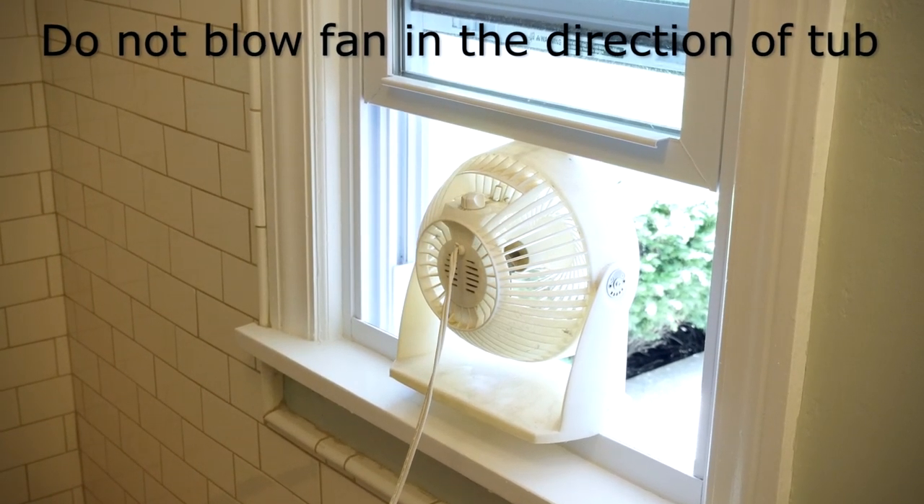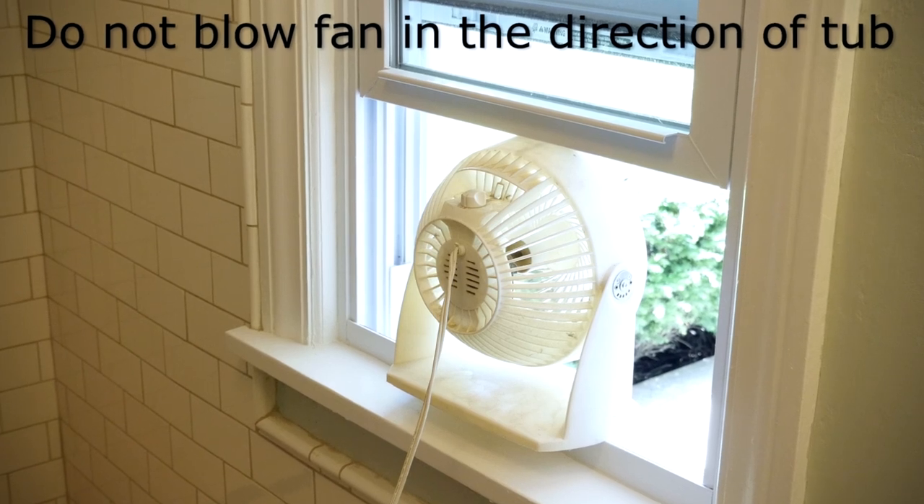Ensure fans are not blowing directly onto the tub, otherwise air bubbles will form.